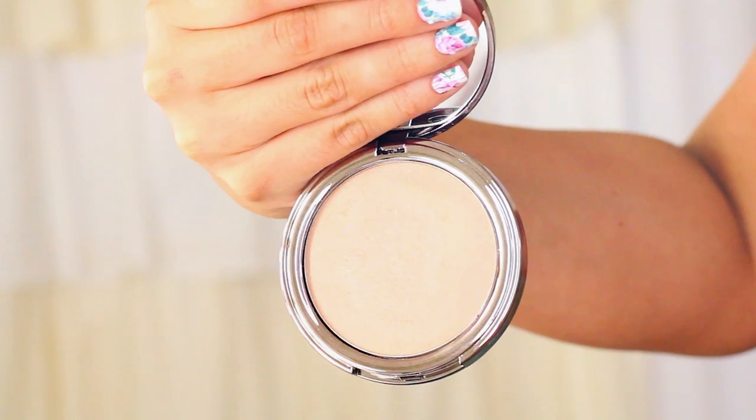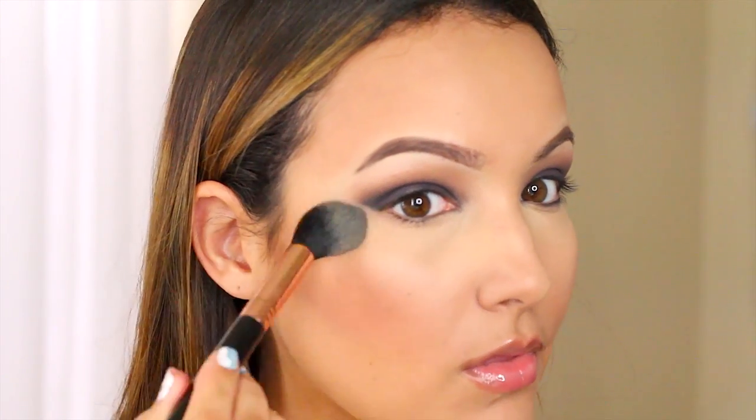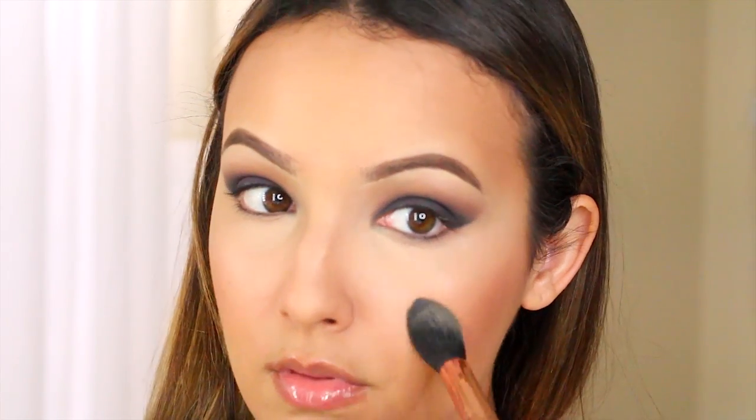To make those cheekbones pop I'm going to apply a little bit of this face glow in the shade Natural from Girl Lactic. It is the most beautiful natural-looking highlight I have ever used if you want a really subtle glow.